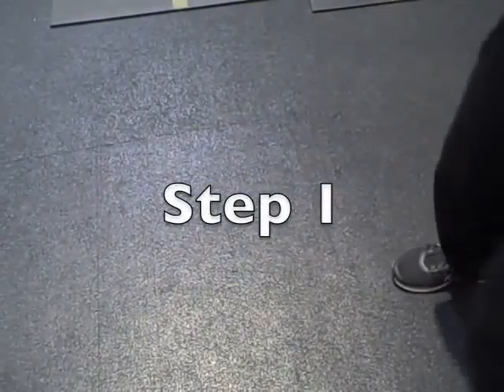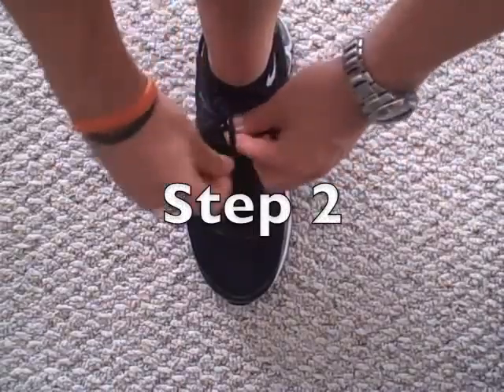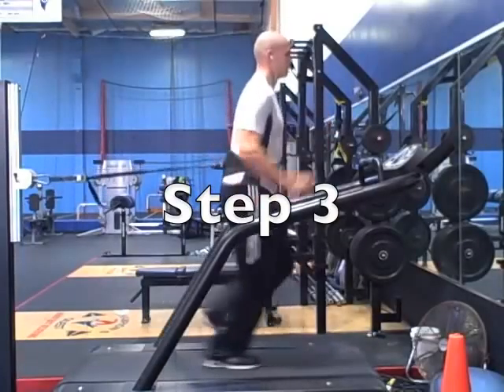Step 1: Load the Turbo Shred Fat Killer track into your MP3 player. Step 2: Make sure your shoelaces are tied tightly. Step 3: Put your earphones in, hit play, and start jogging.